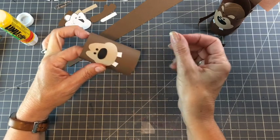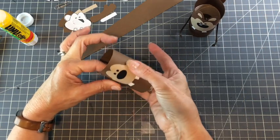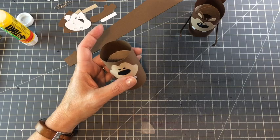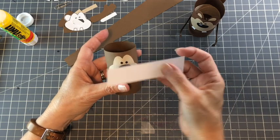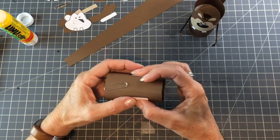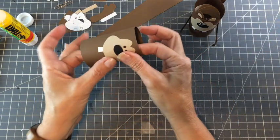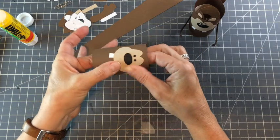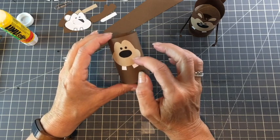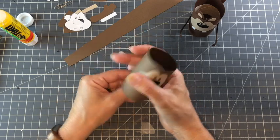If you're using cardstock, you might want to take a strip of paper and wrap it all the way around the face to the back and tape it — that will help hold it flat against the toilet paper roll while it dries. For this paper, which is much easier to work with, it shouldn't be a problem as long as you have a good amount of glue.